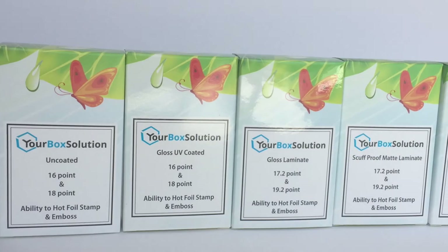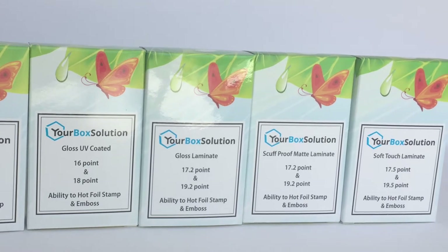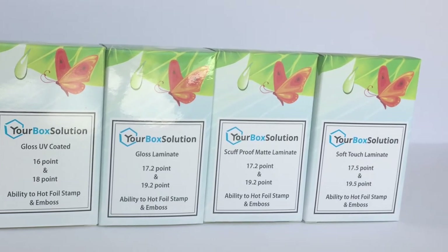Within all sample packs moving forward will be five samples of the same size box, printed with the same graphics, but featuring all five coding options we offer. Let me show you one of each.